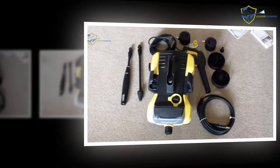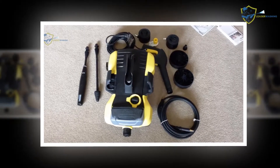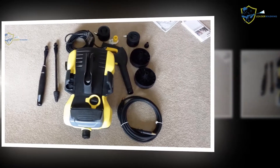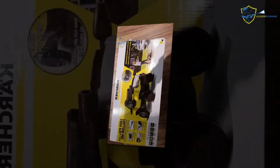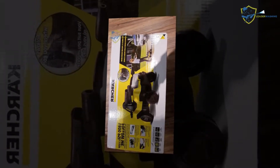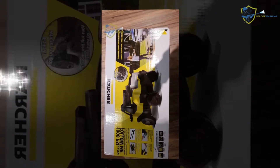To test pressure washers, you must measure how much pressure each model can produce in pounds per square inch (PSI), giving a higher rating to those with higher PSI. Experts then use each pressure washer to strip paint from painted plastic boards, timing how long it takes. Models with higher pressure output will, in general, perform better in this test.